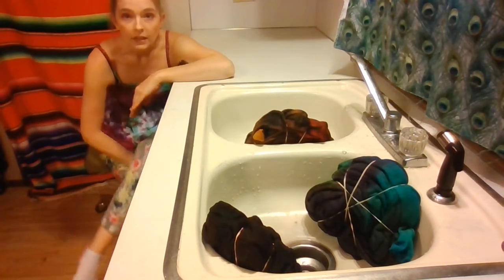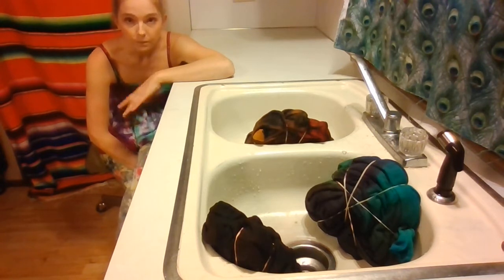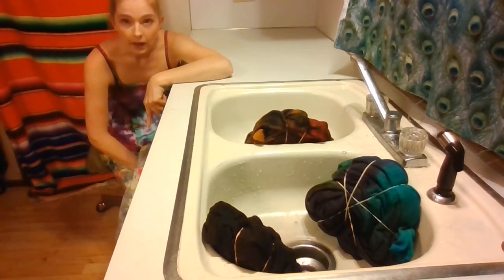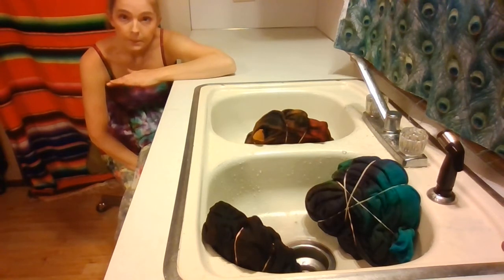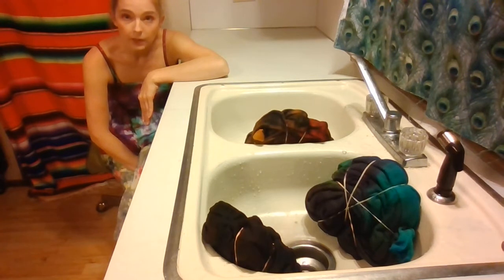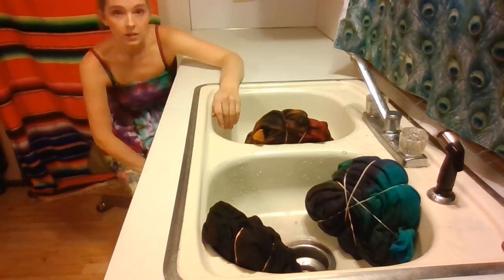On the double reverse tie-dye hoodies, the first thing we do is get them wet, bleach them, undo them out of their spiral, re-spiral them back up again the opposite way that you spiraled it the first time on the same side — which hopefully you did the back. Then we're going to re-spray it with bleach again on both sides, then rinse that out, put it in hydrogen peroxide to neutralize the bleach, and then soak it in our soda ash solution for 20 minutes.